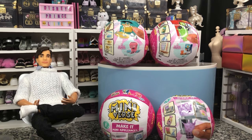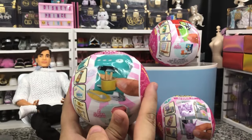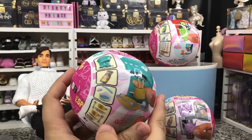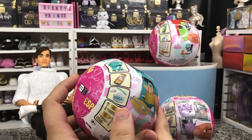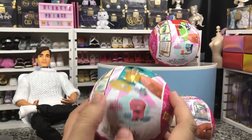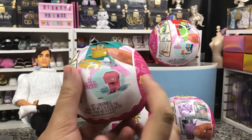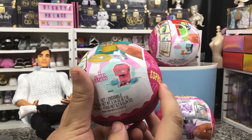Today we have got MGA's Miniverse Make-It-Mini Appliances Series 1. There are four different types of appliances that you can get, each coming in two color varieties. First up, we have our Espresso Make-It-Mini Appliance. It shows you everything you get in here — you get enough to make two of each. And it comes in either teal or bubblegum pink.